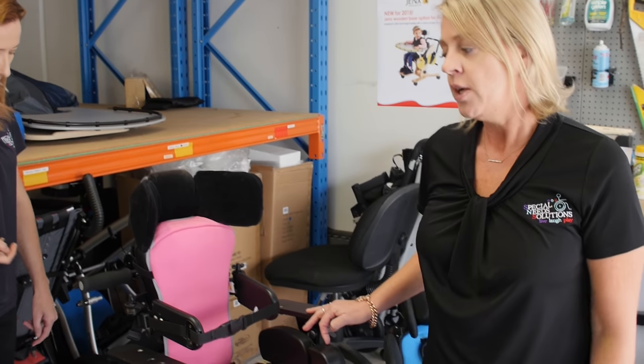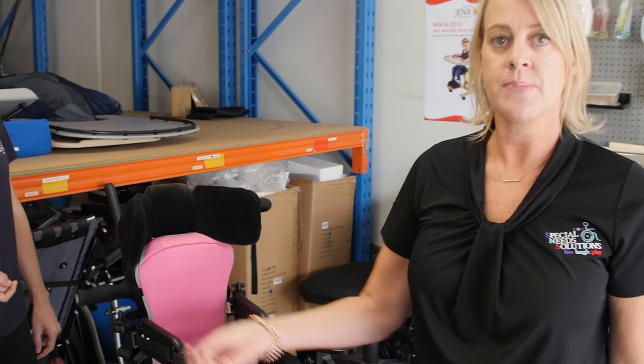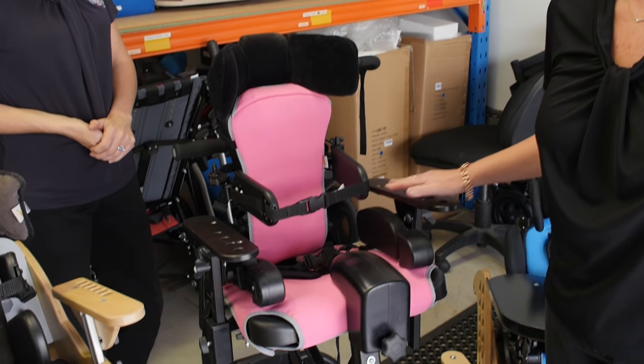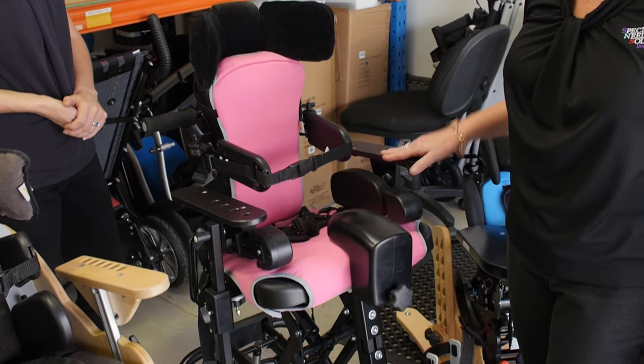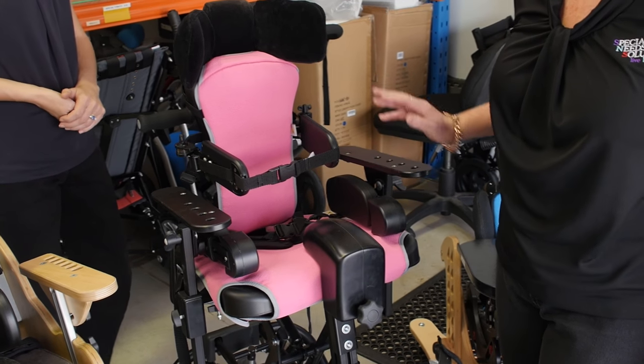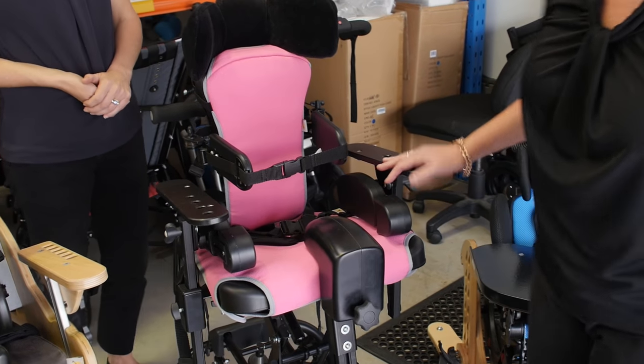This is the Jenks Junior Chair. Once children have finished in the Jenks B, they will move on to something a bit larger such as the Jenks Junior Chair, which has tilt-in-space, high-low, and all of the features required for more complex children.